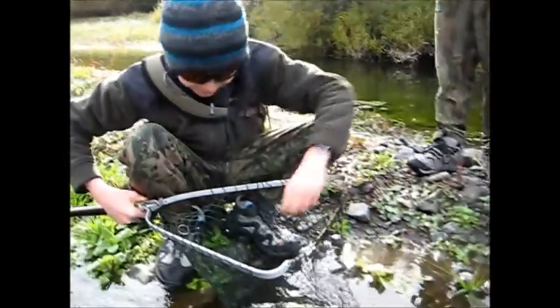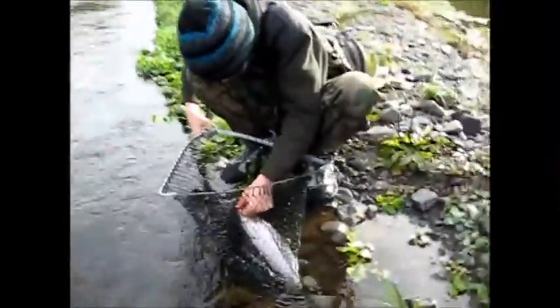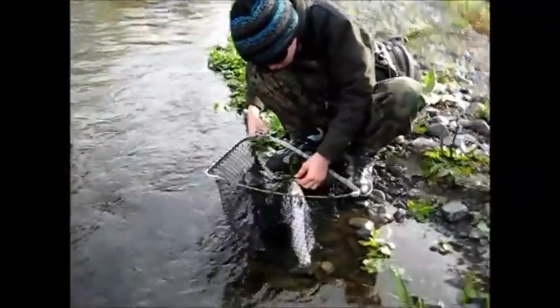Hey, that was a bit of a fighter. That's the biggest fish you've caught, isn't it? I think so. On your second cast today. That's awesome. First cast! Well done. Thank you, man.